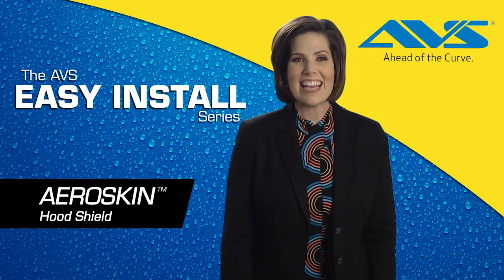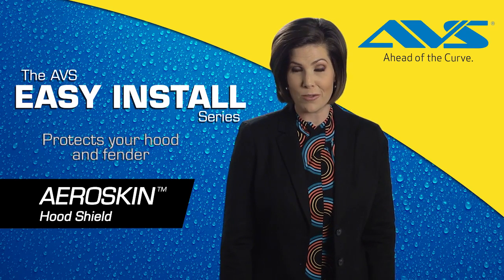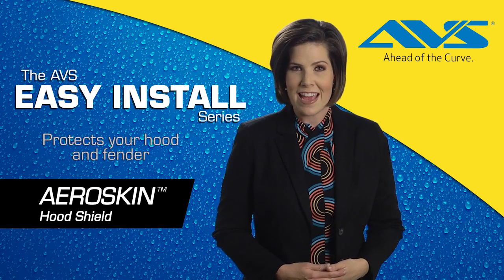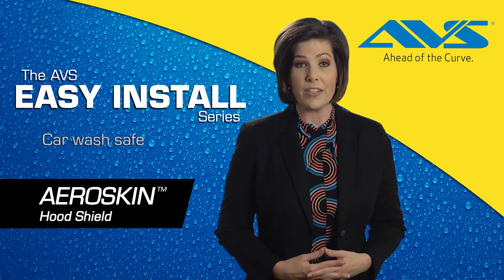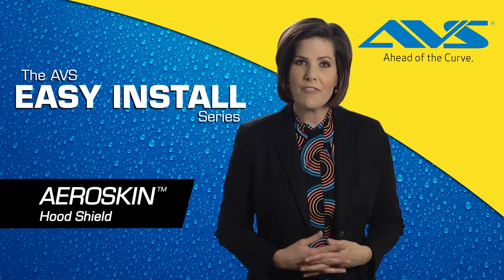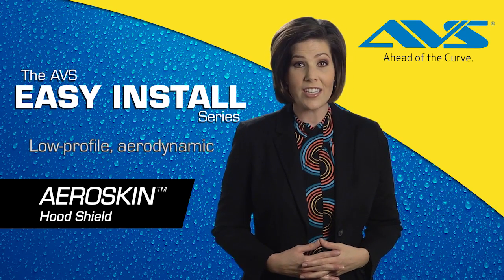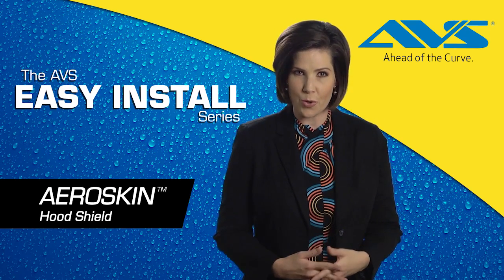Congratulations on purchasing the AVS AeroSkin Hood Shield. Your new AVS AeroSkin Hood Shield is handcrafted and styled to flow with the existing lines and contours of your vehicle. The AVS AeroSkin Hood Shield easily flush mounts to your hood with no hardware or drilling required. Crafted from tough acrylic, your AVS AeroSkin Hood Shield features a low-profile, aerodynamic design, installing quickly for a skin-tight fit — a great look and maximum protection for your hood.